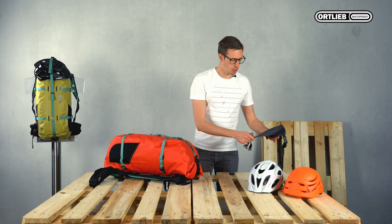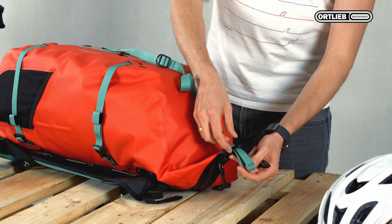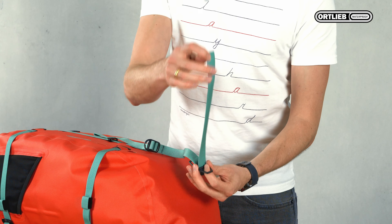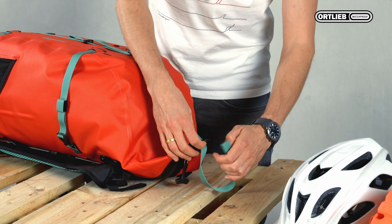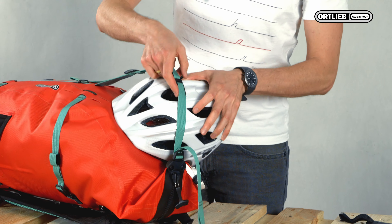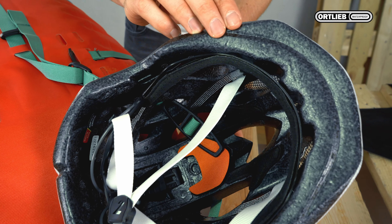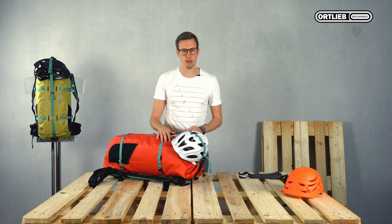I'll now show you how to use the two systems. First you undo the strap, make sure the logo faces upwards, then loop the toggle onto the strap and put the strap back in place. Take the helmet, place it under the strap, take the toggle, insert it into the ventilation slot of your helmet and turn it back by 90 degrees. Then pull the straps tight and your helmet is securely fixed.